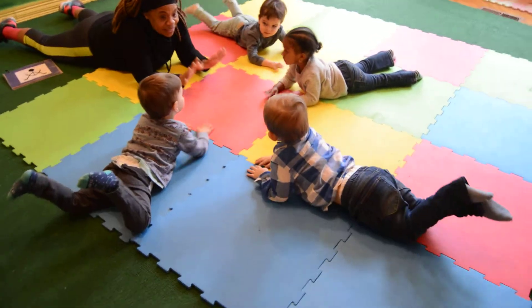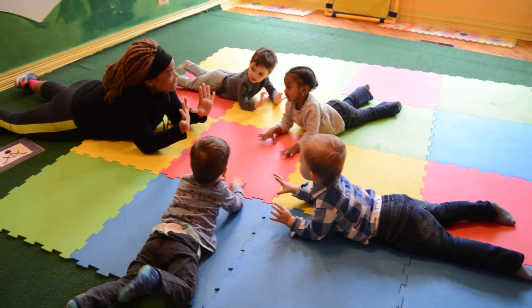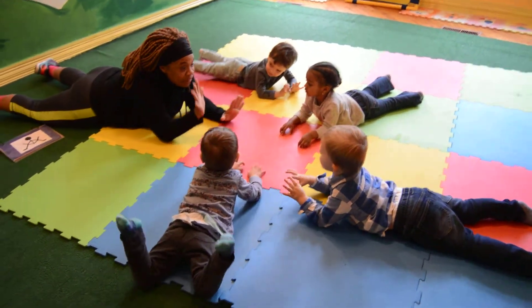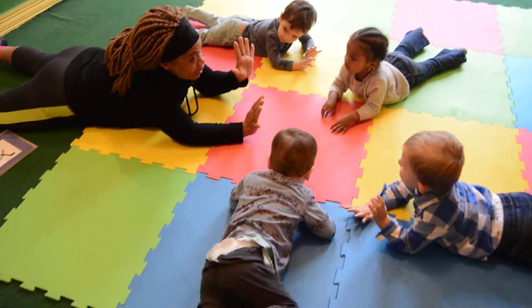We're going to count, tap, tap. Put your hands up in the air. It's time to count our fingers on our hands. How many fingers on our right? And how many fingers on our left?